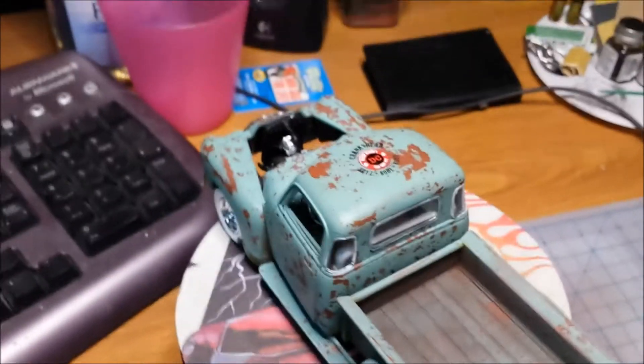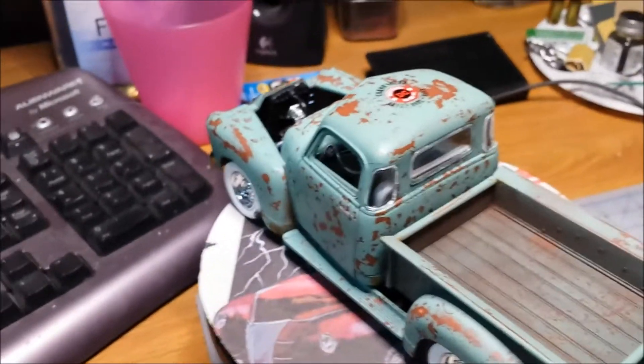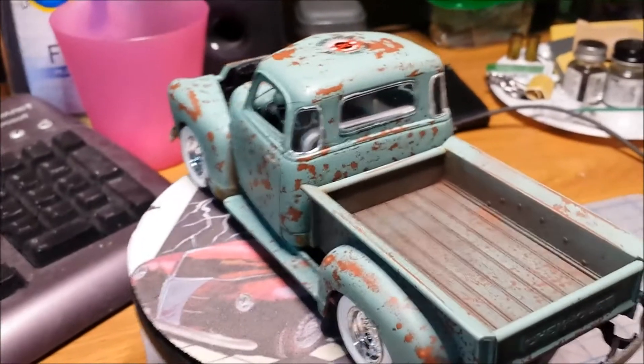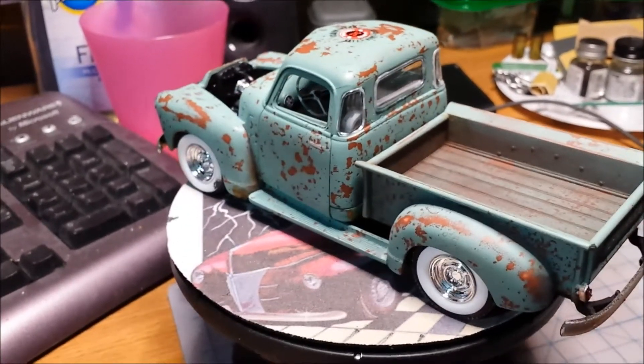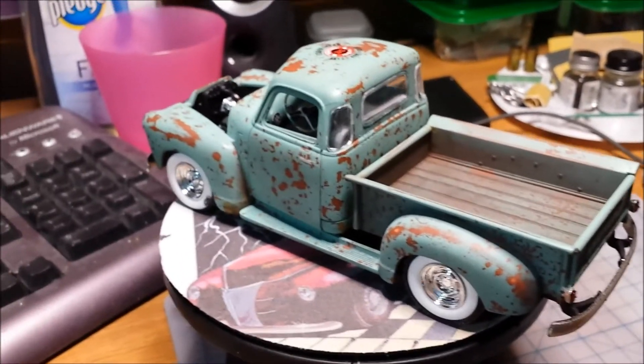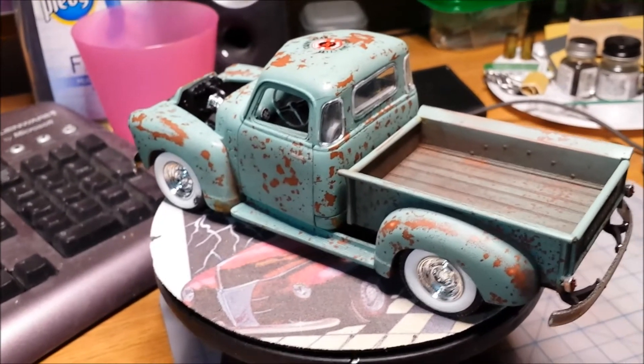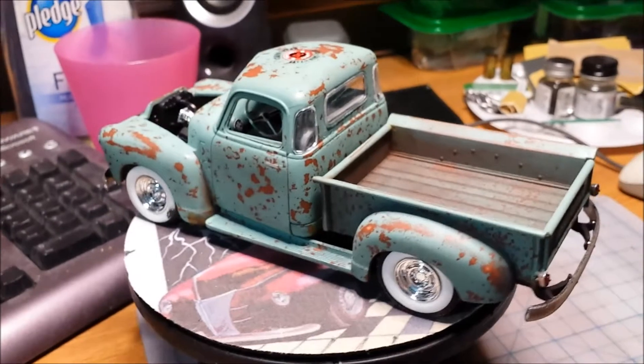I would love to get some decals made for my Lugnuts Hot Rod Garage. If any of you guys have any ideas on that — I was going to try and do my own, but I'm having issues with the printer that I have access to right now, so I don't know what I'm going to do with that.